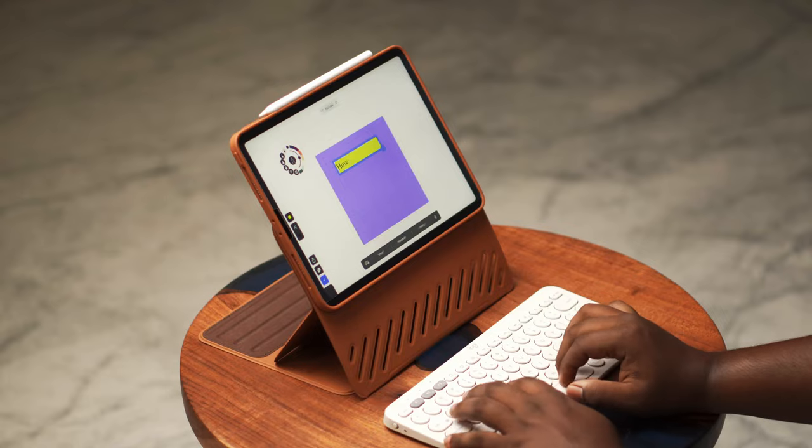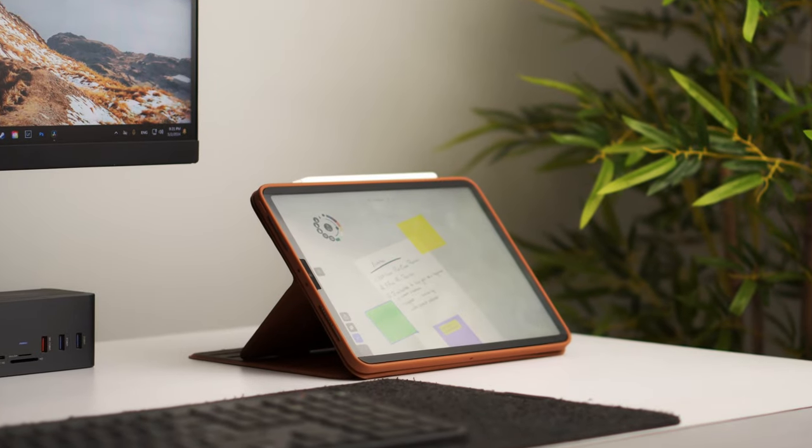It took me almost three days to get familiarized with this case, because each and every time I would open it I'd find a new way to write, sketch, or type with it. As soon as I took it out of the box, I really fell in love with it — the color really complements my setup and goes well with the vibe I'm trying to create in my new office.